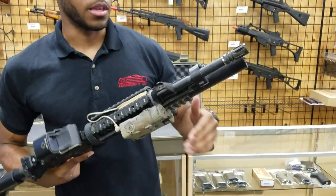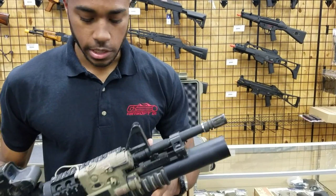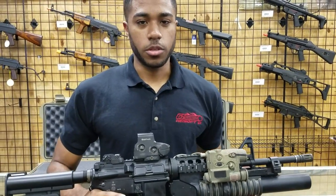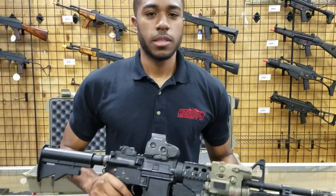I swapped out the orange flash hider with a standard birdcage steel flash hider, just to complete that overall look. Anyway, thanks for watching guys — this is one of the first guns I'm going to do in my arsenal video series, and I hope you guys liked it. See you guys later.